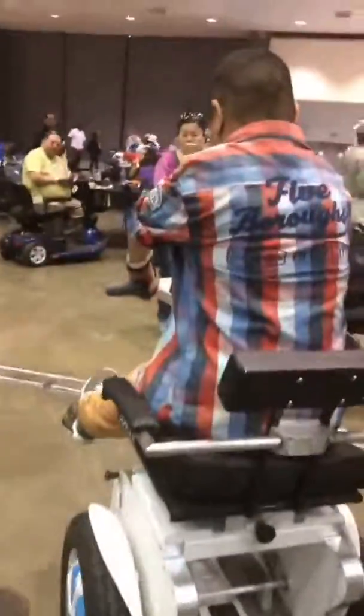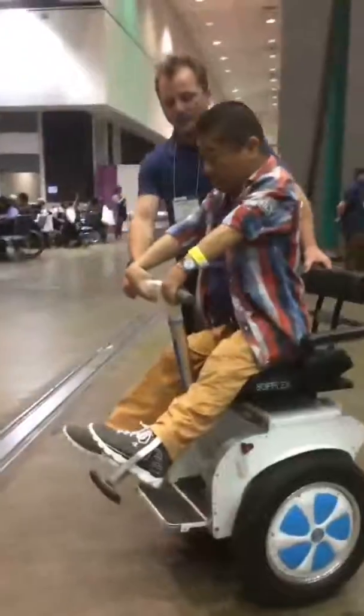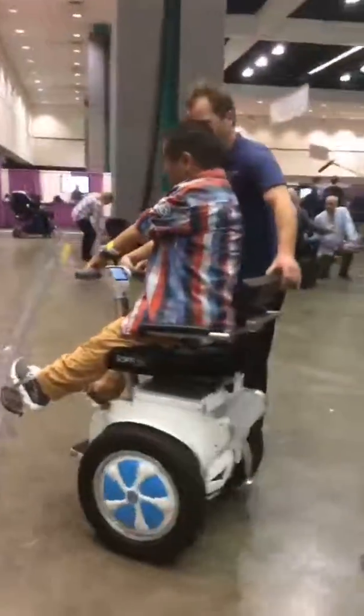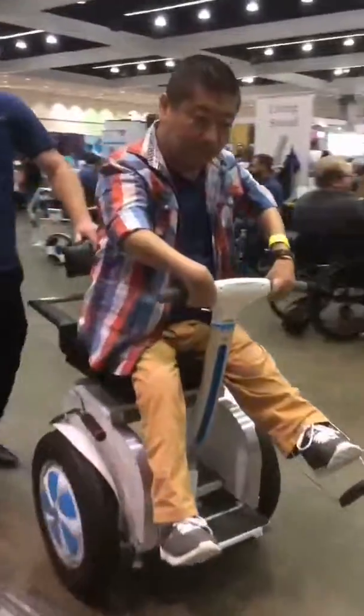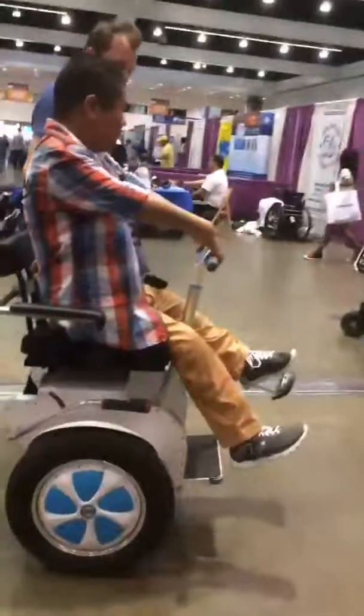We'll try to get you back. There you go. Now move this, move that back. Now try to lean back for me. Make sure you can stop. Close forward and stop.